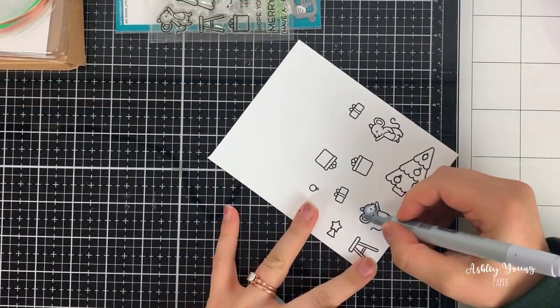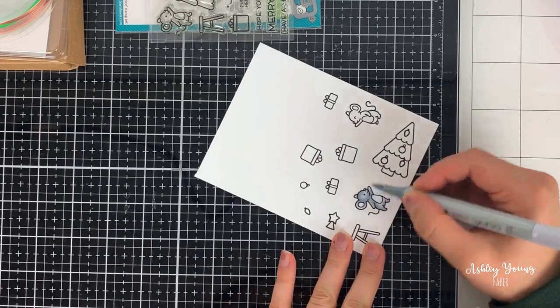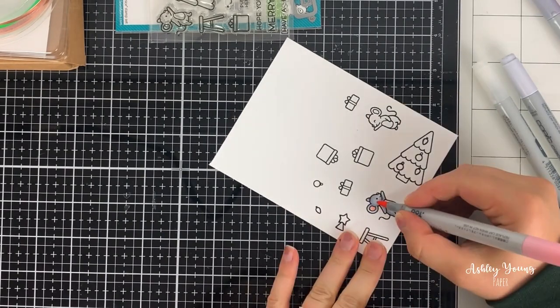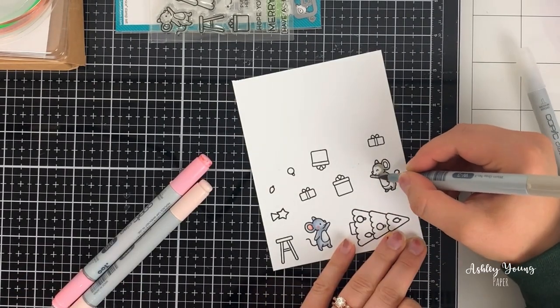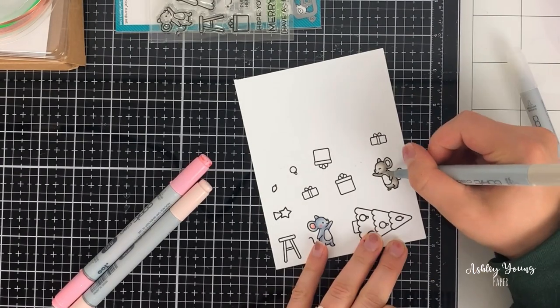If you want to see exactly what comes in that kit, I actually have an unboxing video on my channel which you can go watch by clicking that link up in the top right corner — it will show you exactly the contents of the kit. I also went ahead and used the supplies from that kit to make the card designed with the kit, and that video is now linked up in the top right corner as well.